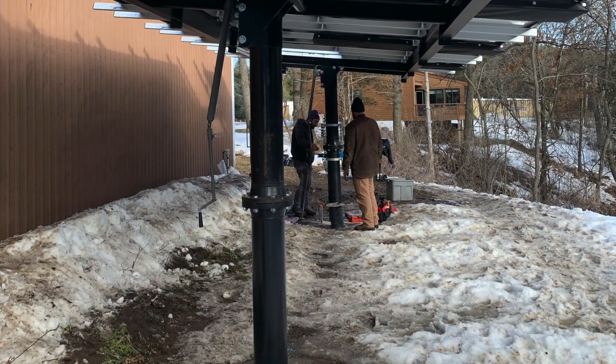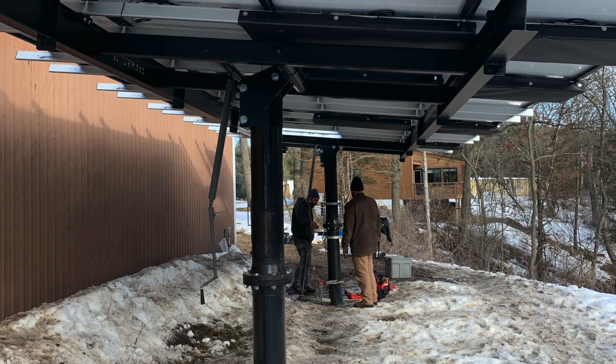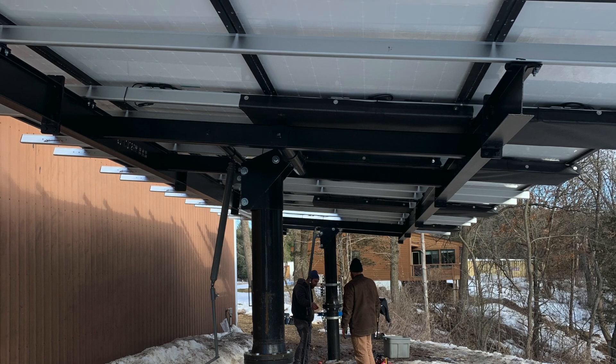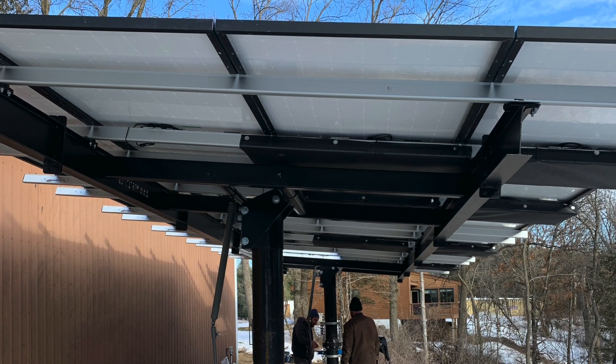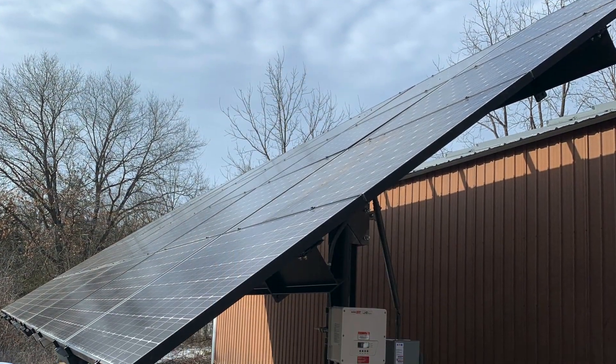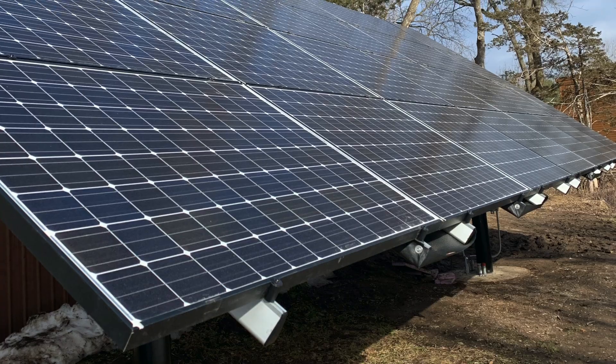Here's the solar array all pulled up into place. I'm sorry I did not get video of that, but this is what the end result looks like. Here are a few pictures at different angles of what this whole thing looks like.